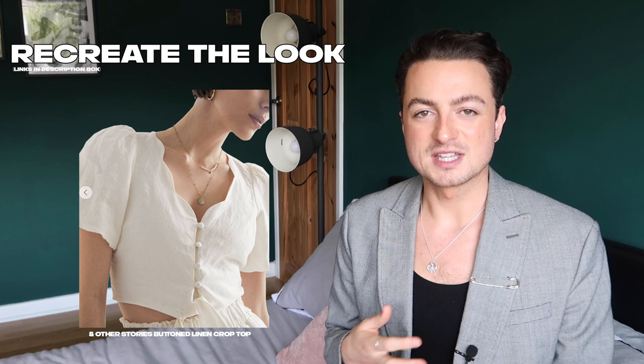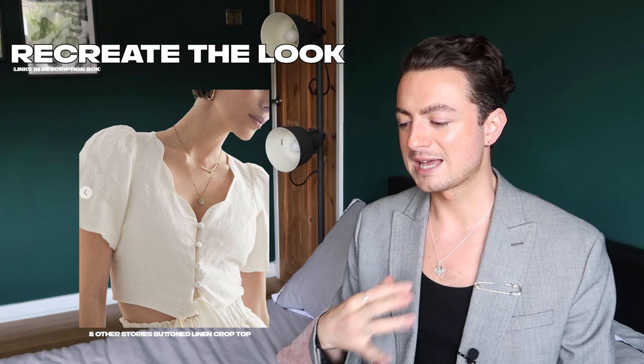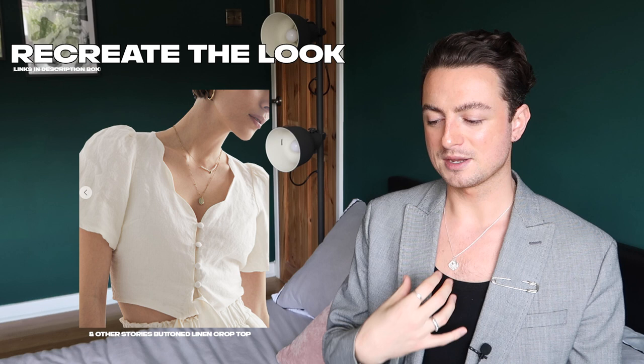Another route to go down with this look is to go for a buttoned crop top vibe — then you don't have to worry about the styling, you can literally just throw it on. This one from And Other Stories is really, really cute. I love that scallop neckline — it's got the puff shoulder and then it buttons really nicely down the front. Again, it would look great with this whole high-waisted, wide-leg denim trend.